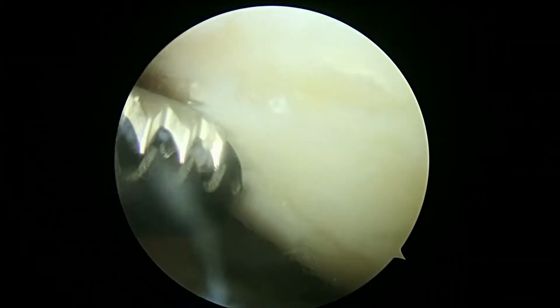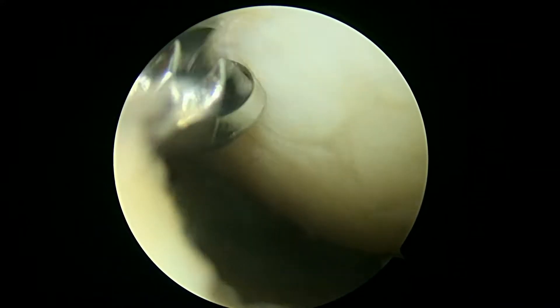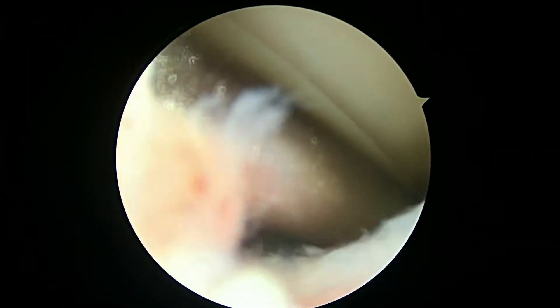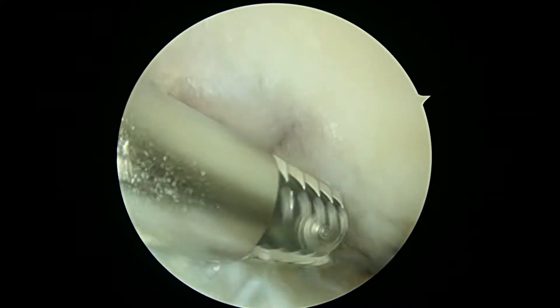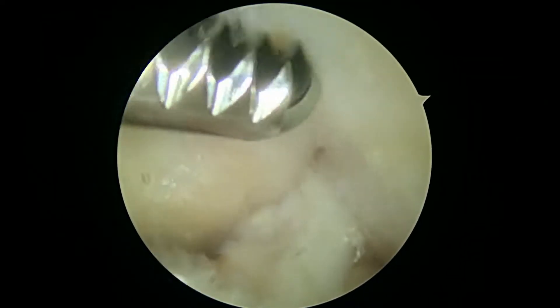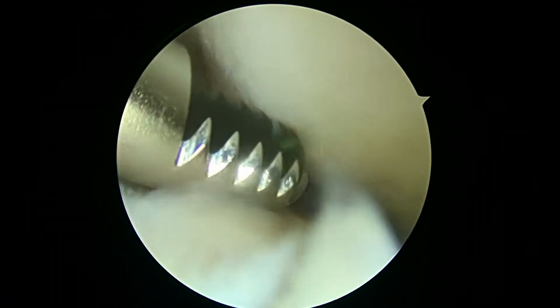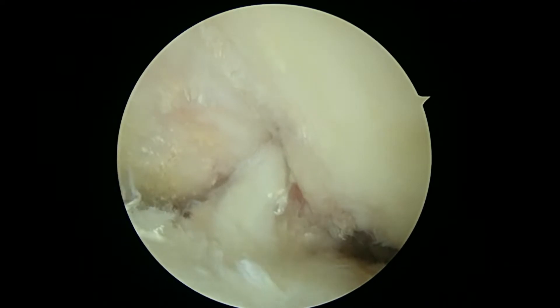Here's the femoral condyle up above. We're still in the medial compartment. You can see some of the areas here where you've lost a lot of cartilage on the femur up above as well. So that confirms what we knew and why we're doing the bone marrow concentrate injection — also to try and minimize any chronic inflammation. This is the central part of the knee, and then in just a second we're going to look in the lateral compartment.